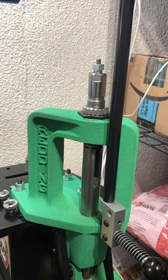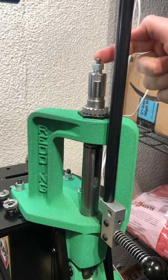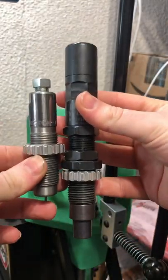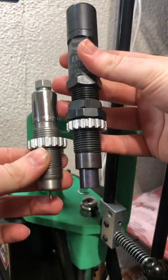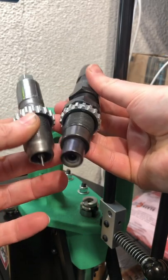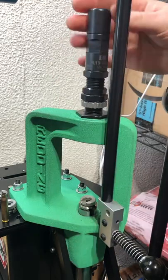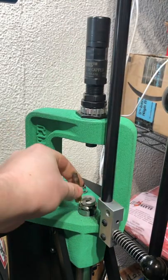If you've ever had to process a lot of crimped 556 brass, you know what a hassle this can be. Introducing the FW Arms Primer Popper Auto-Centering Decapping Die. This thing is an absolute tank, made in the USA, and it does a phenomenal job at dealing with those crimped primer pockets and getting the primers out.